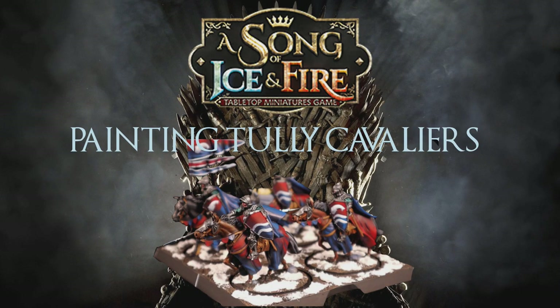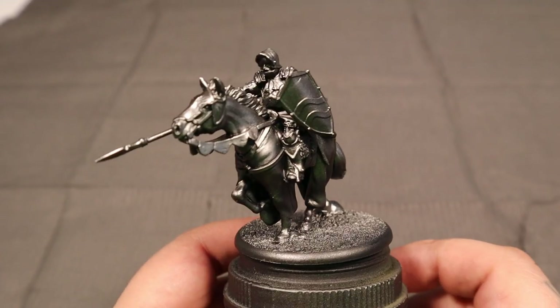In this video we're going to be painting the Tully Cavaliers and we're going to try and do red and blue in a not-so-Pepsi way, and we'll see if we achieve that at the end of this.